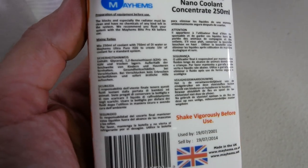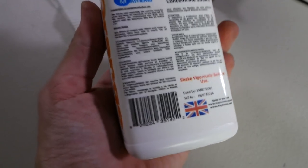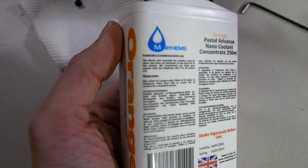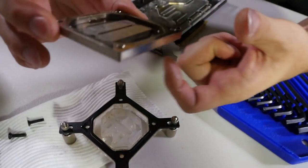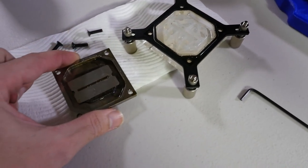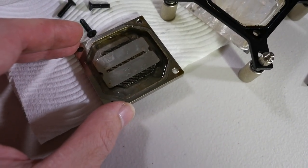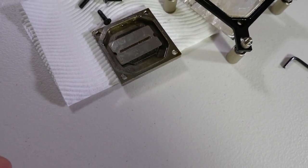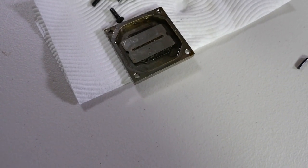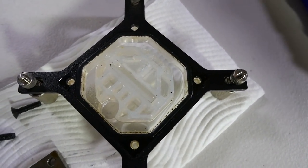It's mixed 150 milliliters of coolant with 150 milliliters of deionized water or Mayhems Ultra-Pure H2O. It doesn't say anything about the ingredients — obviously, it's a trade secret. Before you pull off the jet plate — by the way, that stainless steel bit is called the jet plate. It directs the flow down onto the fin array into a very small area so that you have a lot of very rapid flow and the fluid is really agitated. You can see there's a lot of buildup around here.